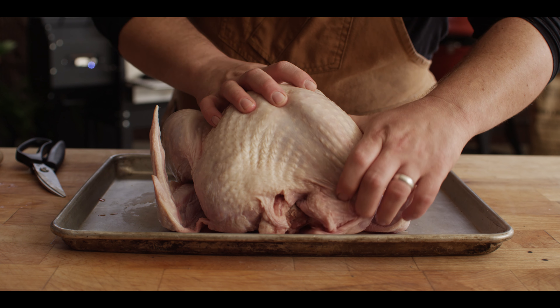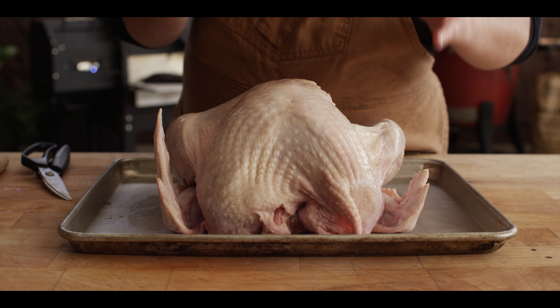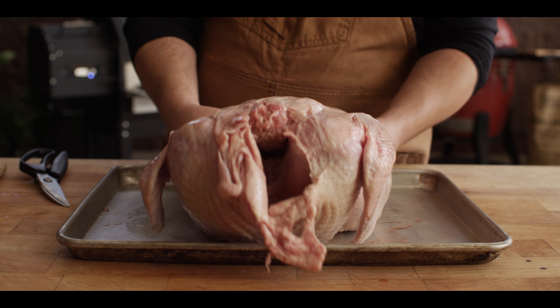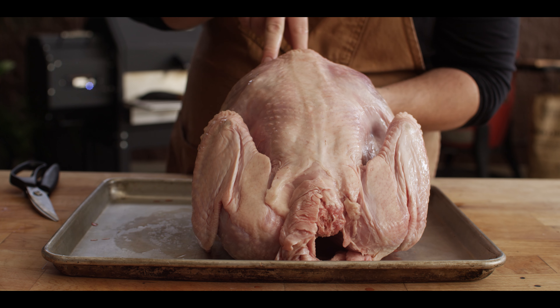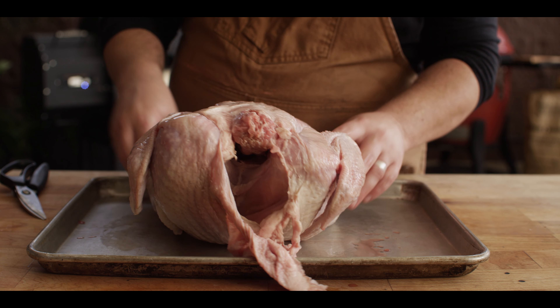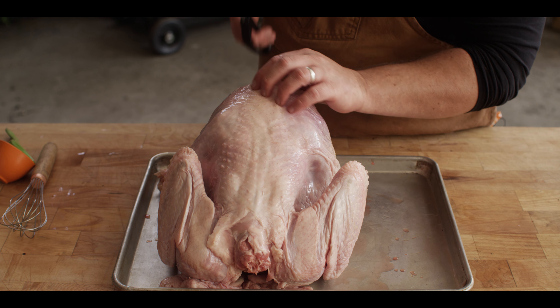What we have here is about a 14-pound turkey. When we talk about preparing this spatchcock style, what that really means is we need to remove the backbone so we can press this flat and cook it all on one flat surface. Probably the one tool that's really important is a good pair of poultry shears. What you're gonna do is come right along the side of the backbone and start cutting up toward the neck.